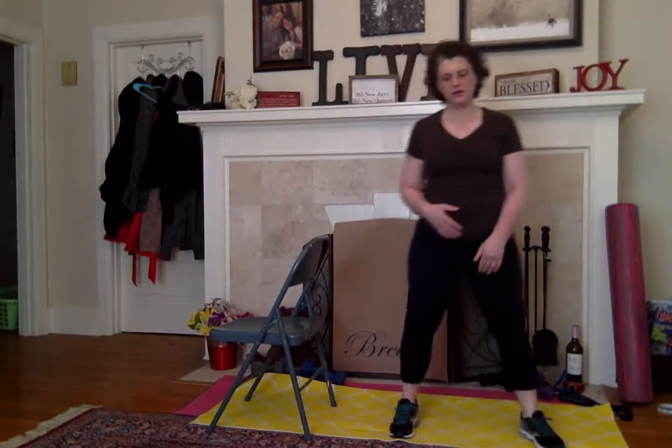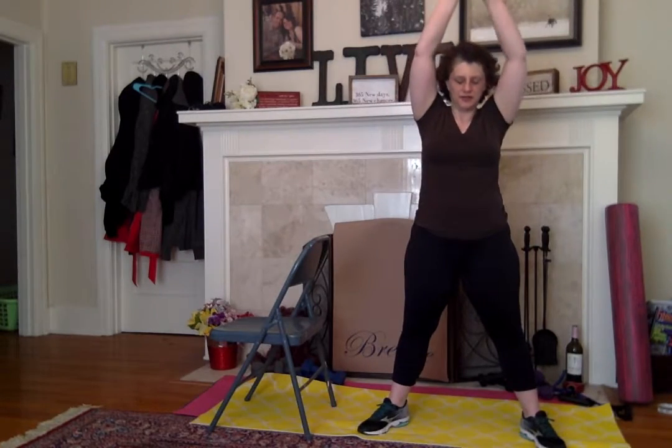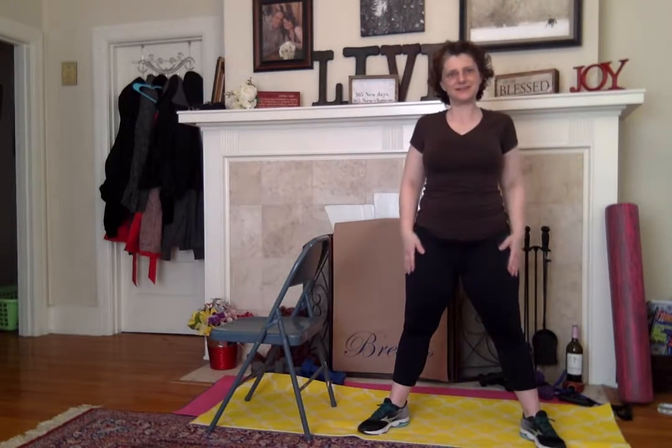Breathing. Breathe. And up. Breathe, breathe, breathe.